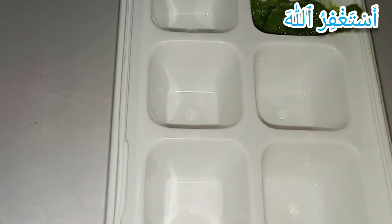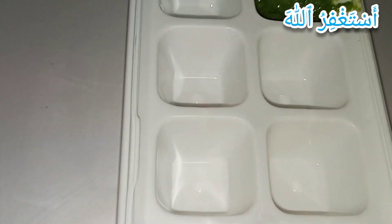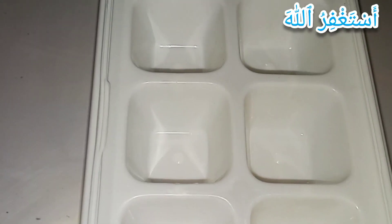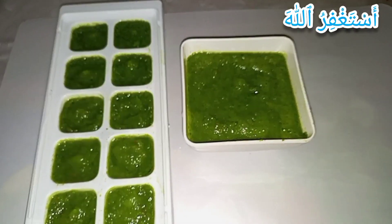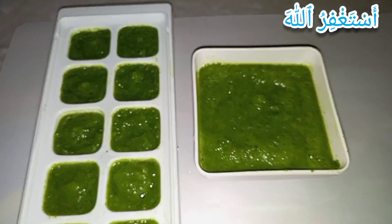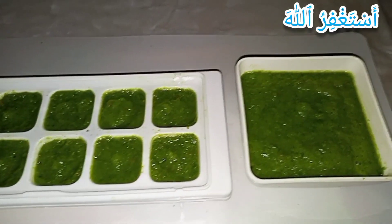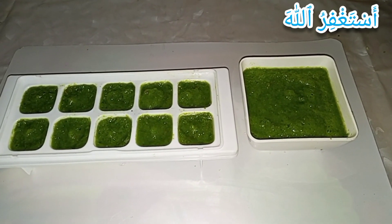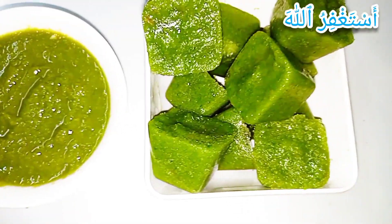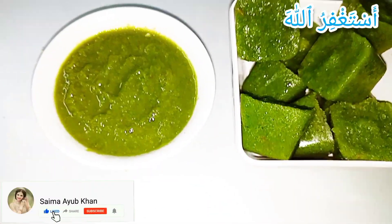I will save this sauce in an ice cube tray. Mashallah guys, a beautiful and lovely heart-wrenching smell is coming. I'm going to preserve the sauce in the fridge and will show the final look in a while. You can save this sauce in the fridge for at least 30 days.